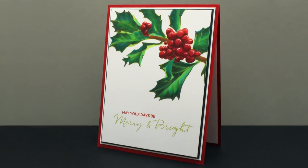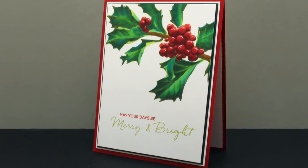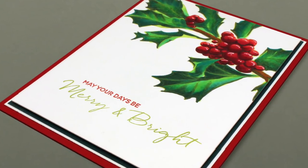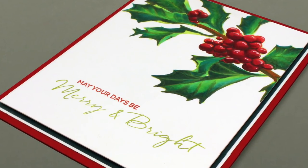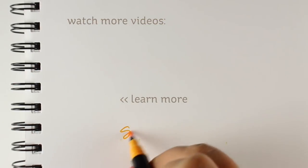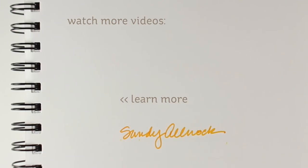Add some white highlights onto the berries and a few layers of paper to set this off and it is just gorgeous. Gotta love Julie and her giant flower things that she gives us to color — I love having something this big to work my marker magic into. Thank you so much for joining me for this video. Make sure you like and subscribe and leave comments, and I will see you again next time. Go color something beautiful!